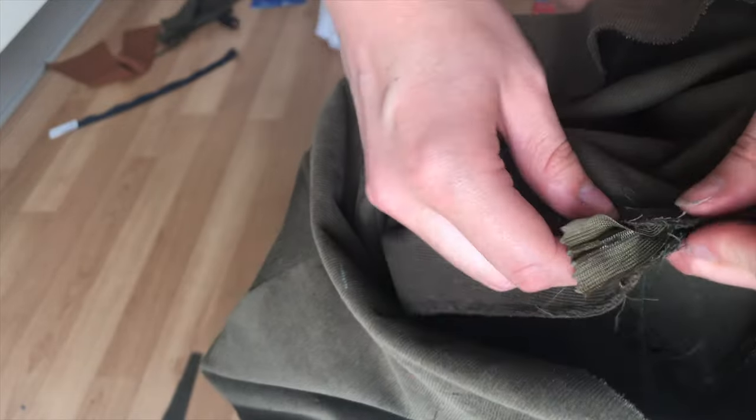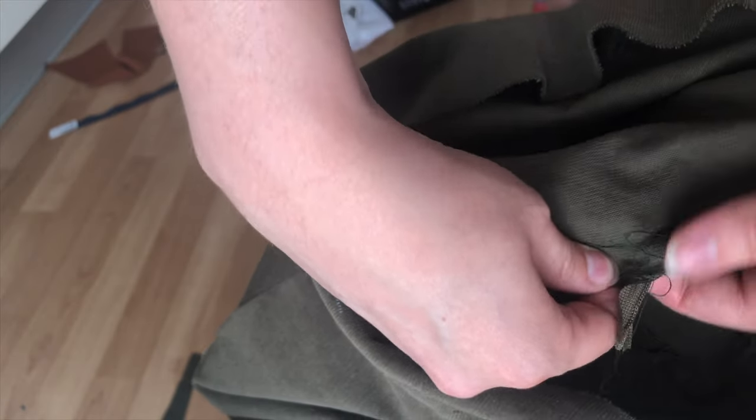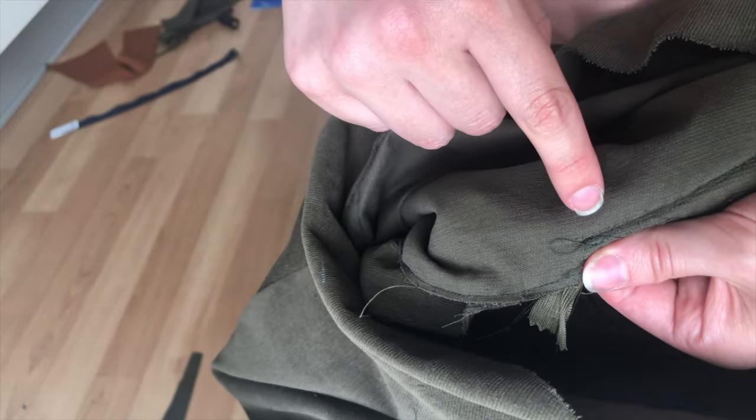To close the side with the zipper, separate the skirt and short layer and sew the side seams separately. Sew right next to the stitch you made for the zipper and down.